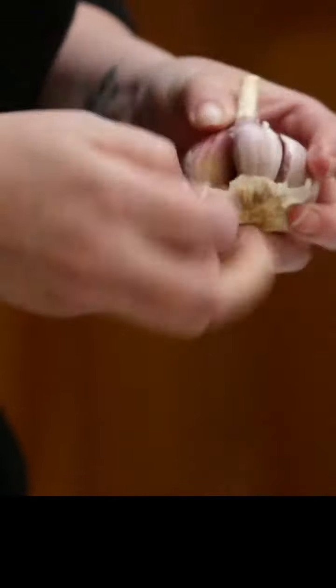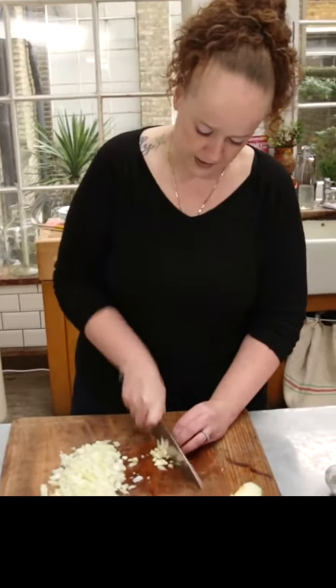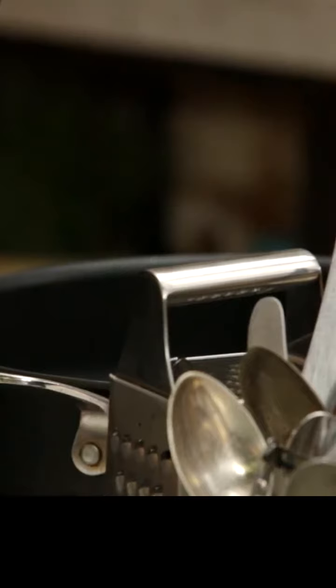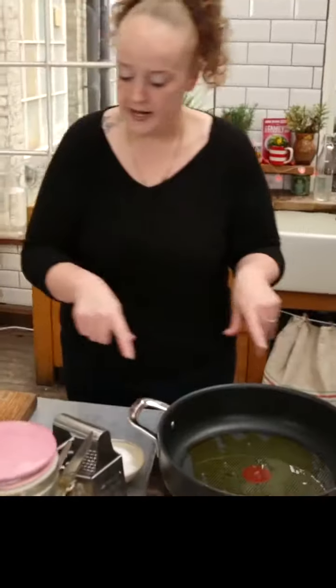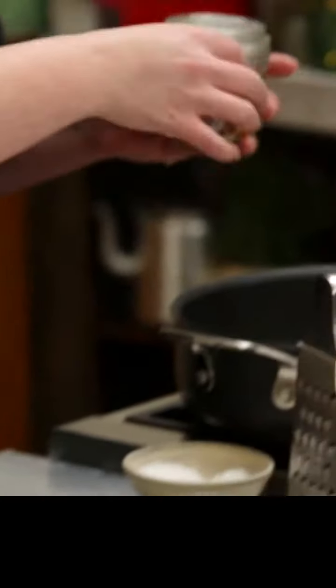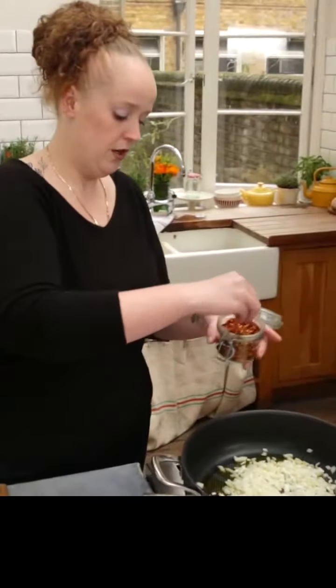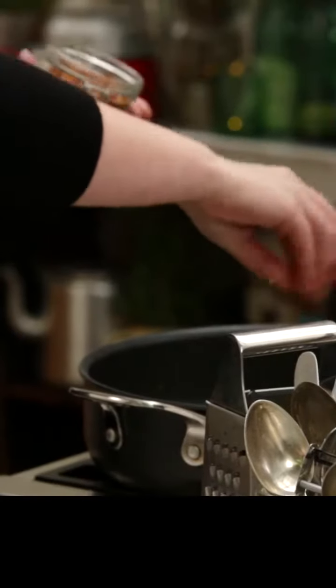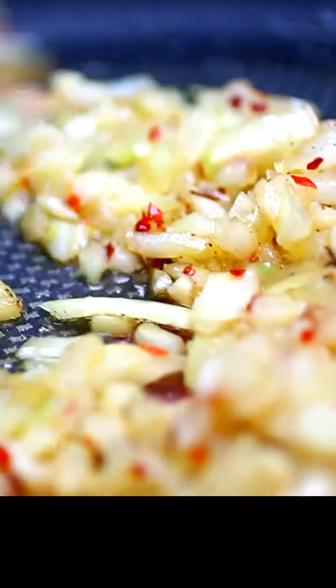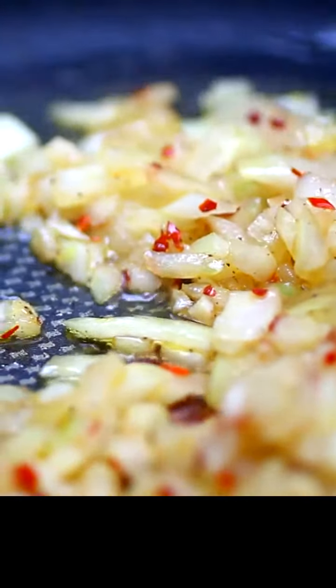Two nice fat cloves and I'm just going to roughly chop this — nothing extravagant. In this pan I'm going to add about a couple of tablespoons of olive oil, and into that straight away I'm going to put my onions and my garlic. I'm going to add a nice pinch of dried chilli flakes. If you don't like spice, you can leave it out — it's not a must, but it is for me because I love it. We just want to fry these until they're really soft and sweet.